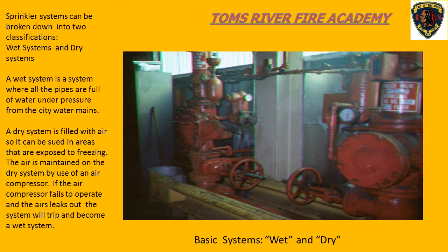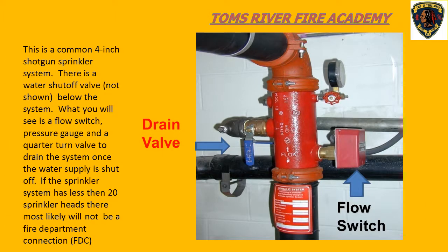Dry systems are found in areas that are prone to freezing. This is a picture of a four-inch shotgun wet system. We can see here we have a drain valve, we have a pressure gauge that tells us what the pressure is on the system, and we have a flow switch that goes back to the fire alarm system. One thing we don't see in the picture is the shut-off valve for the water supply - it's out of frame.